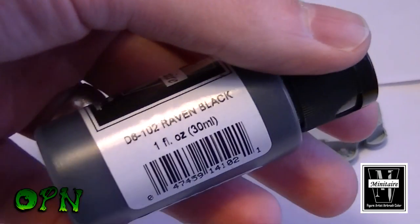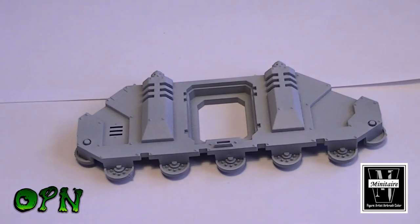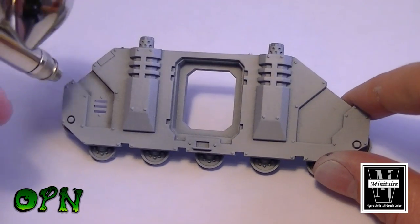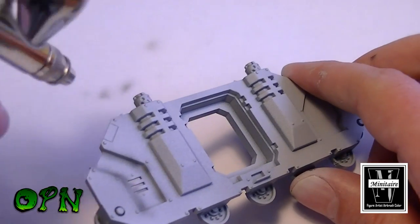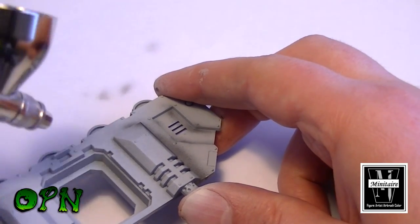Hi guys, I'm going to be testing the new Badger Minitaire range of paints today. This is my first time actually using them on a miniature, so I'm really looking forward to it. I'm especially looking forward to trying out the ghost tints — I've seen some really cool videos recently, so I can't wait to get stuck in.